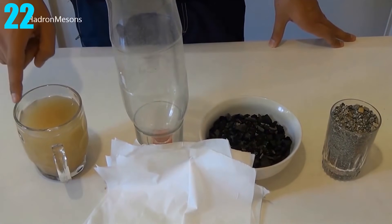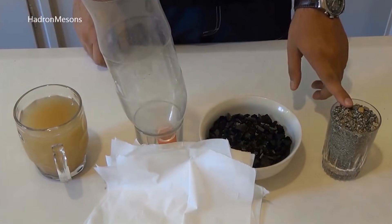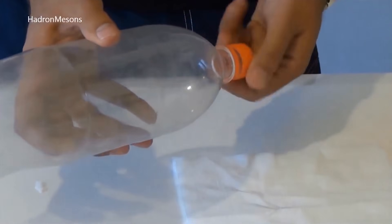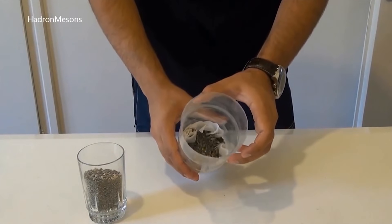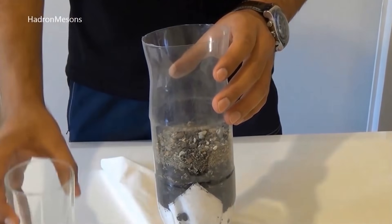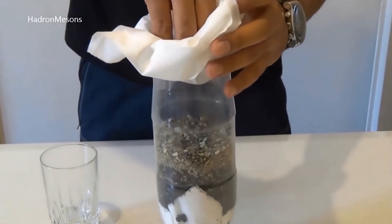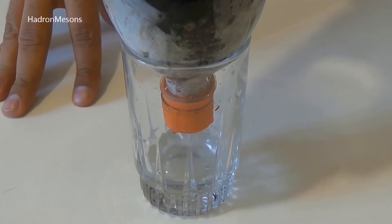Number 22: Filtering Water. To filter the water, all you need is some dirty water, an empty water bottle, charcoal, tissues, and a mixture of clean sand and gravel. The first step is to cut some holes in the cap of the bottle and then cut the bottom of the bottle completely off. Then put tissues in the bottle, then some of the gravel and sand. After that, put the charcoal in, then the rest of the sand and gravel, then put the rest of the tissues in the bottle and start pouring. After you start pouring the water, you'll notice it's really, really clean.